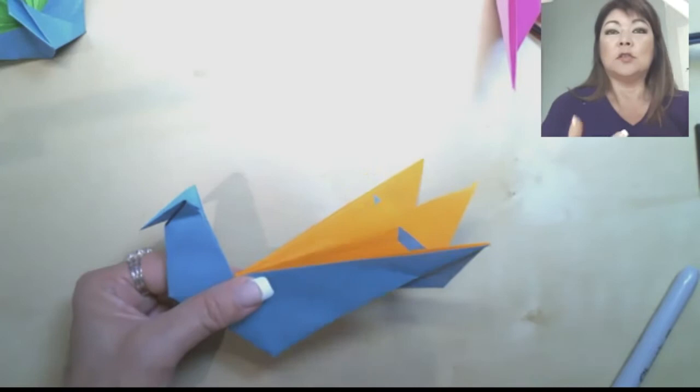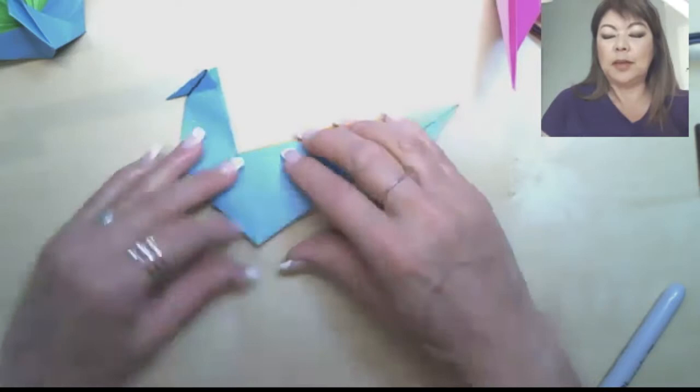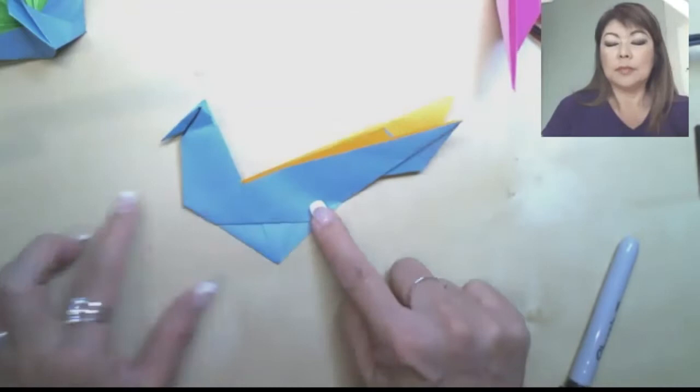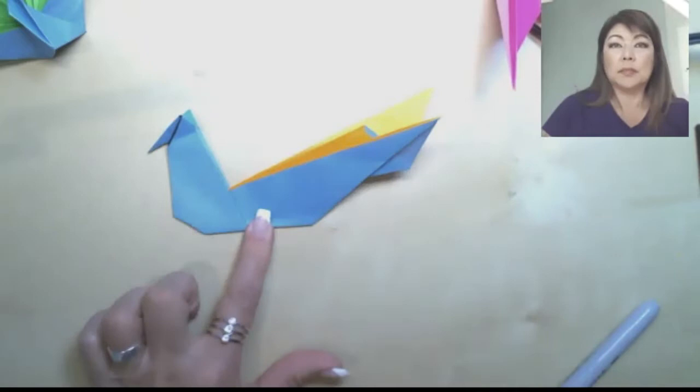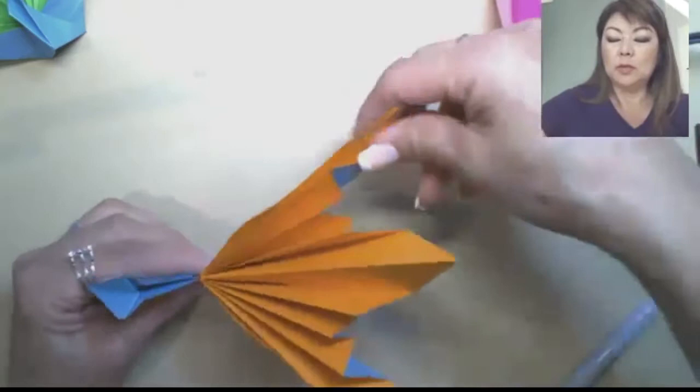Now we just have two more folds. You see this point down here — you have two flaps. We're going to make a mountain fold that cuts off this angle: bring it in until it looks right, tuck it behind, and make your crease. Then from behind, do the same for the other one: fold it up and tuck it in. This is the angle on which it's going to sit on the table, so we're actually done with the folding.